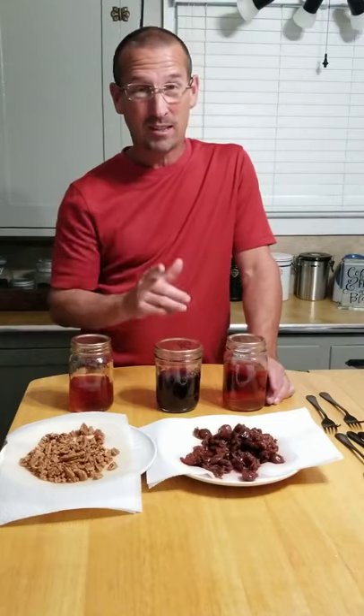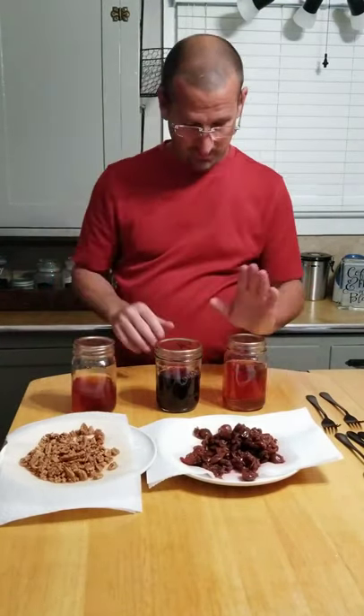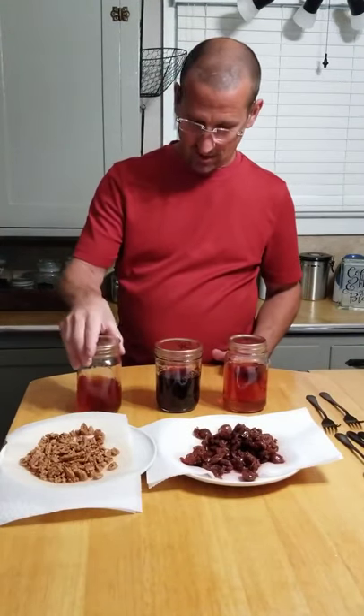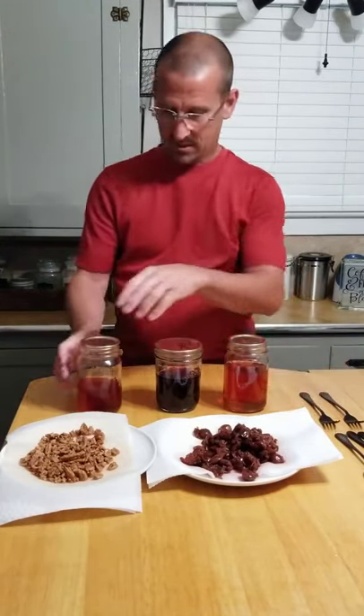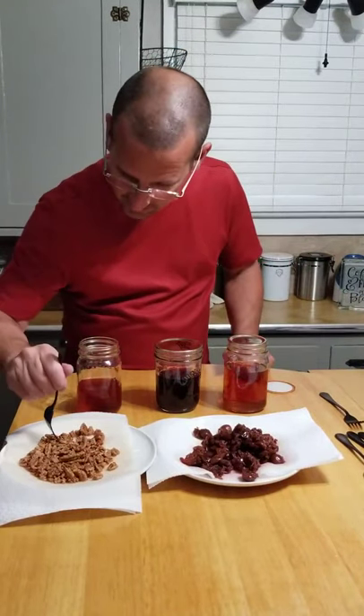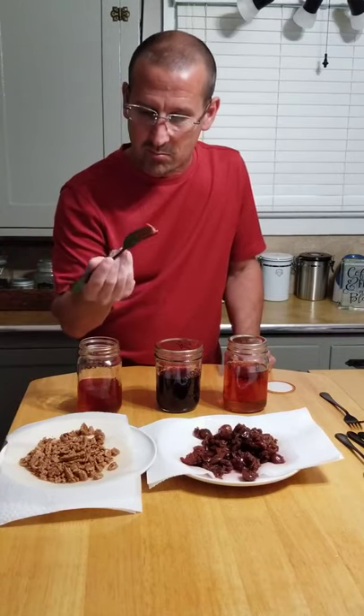I'm glad I didn't make you wait for all that because the filtering took 30 minutes. Now the cinnamon, cherry, and pecan are all filtered. I want to taste the pecans first — actually these are soggy, probably ought to dry these out in the oven.